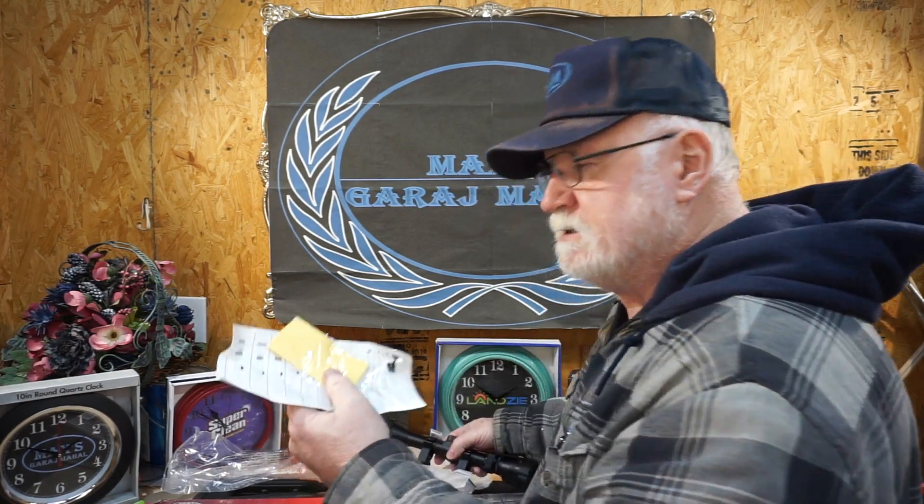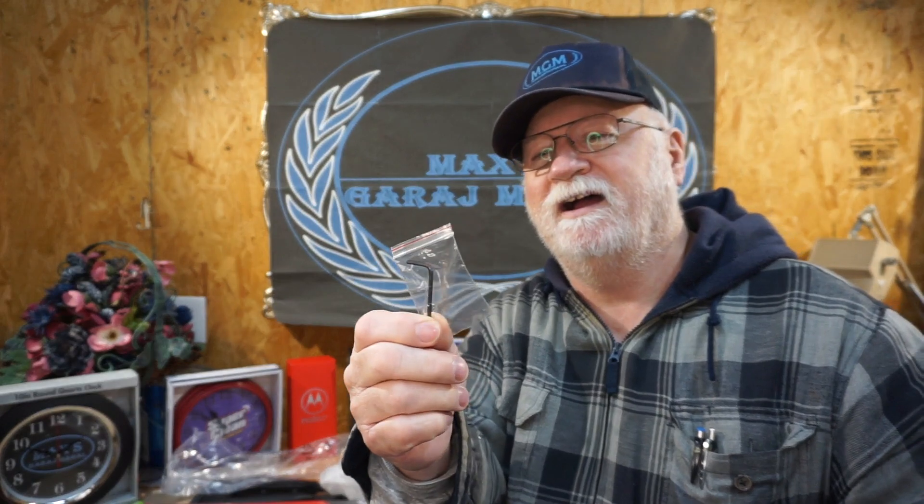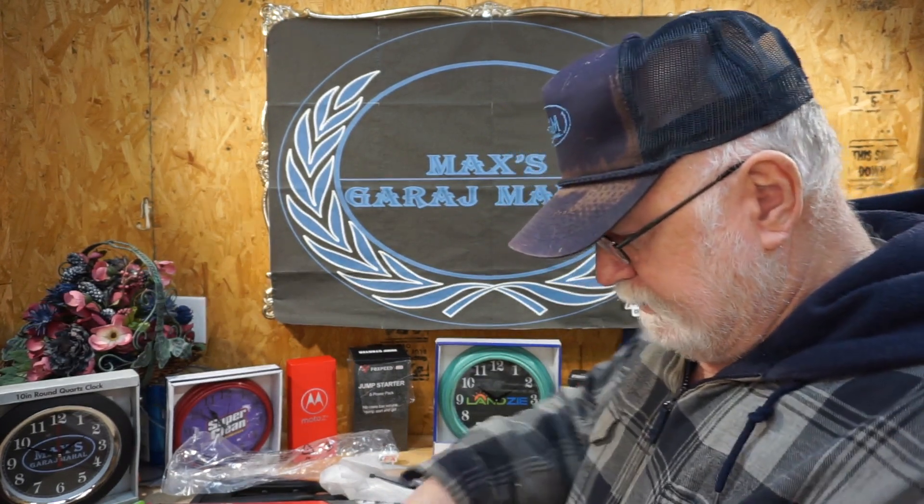And it comes with a lens cleaner, a wonderful little Allen wrench tool, a maintenance schedule, and instructions. The instructions say to bore-sight, aim at a target 100 meters away. Really? If that thing shoots 100 meters and actually penetrates paper, it'll surprise the dickens out of me.